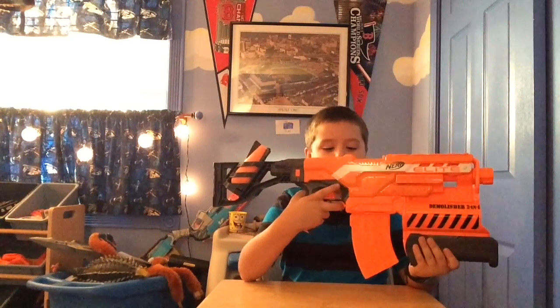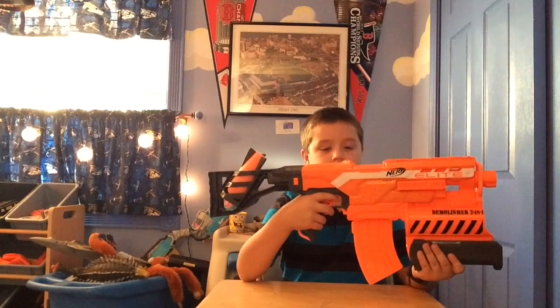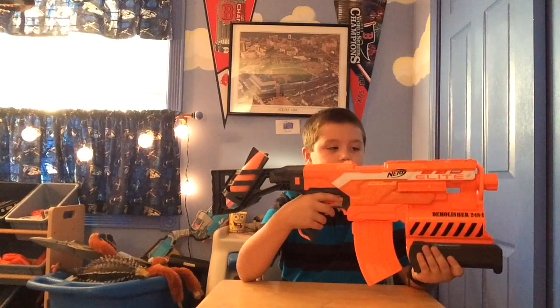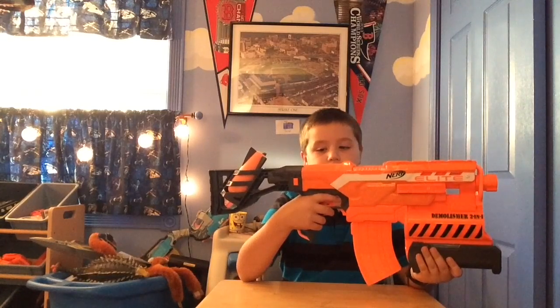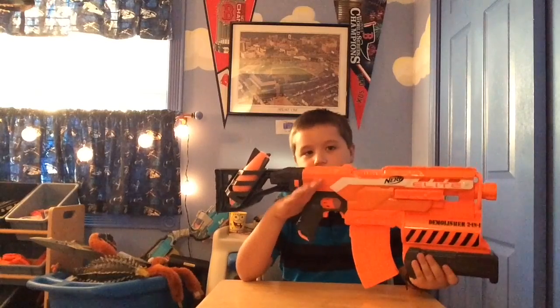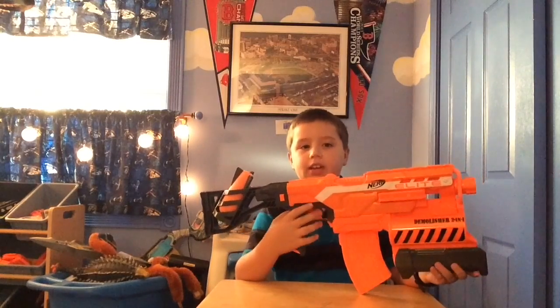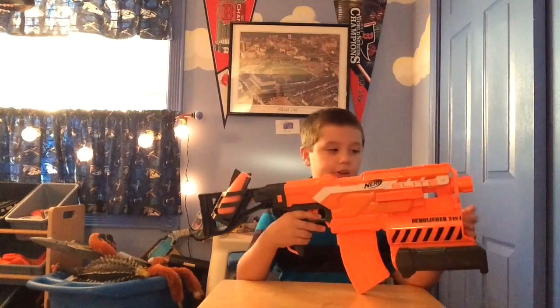Moving on, we have the magazine release trigger right here, the rev trigger, and the normal trigger right here too. The grip is somewhat comfy — it's not the comfiest Nerf grip I've had in my experience, but it's still a very comfortable grip.